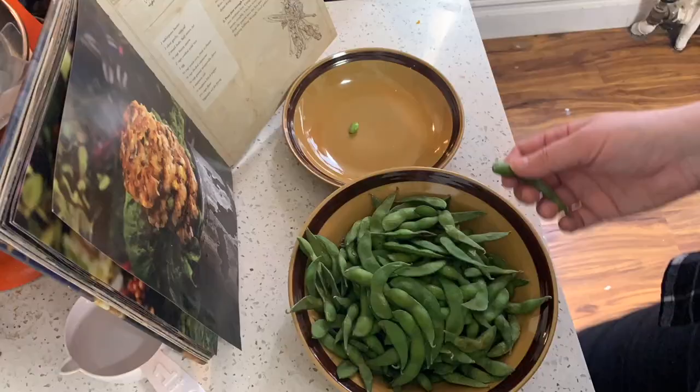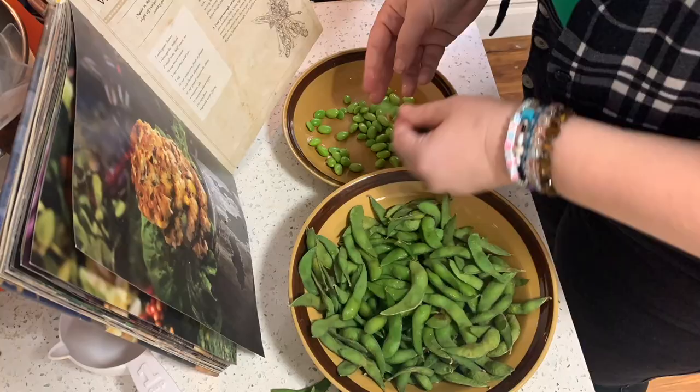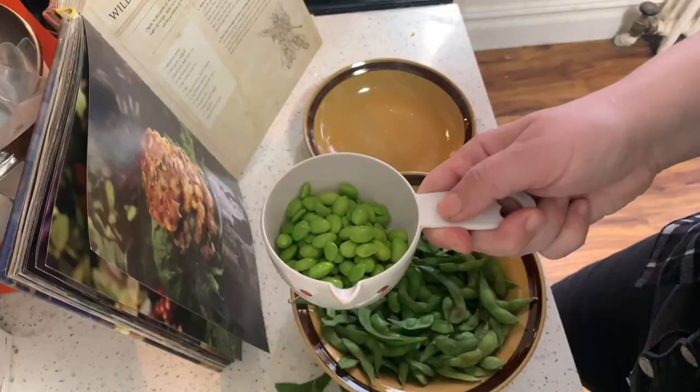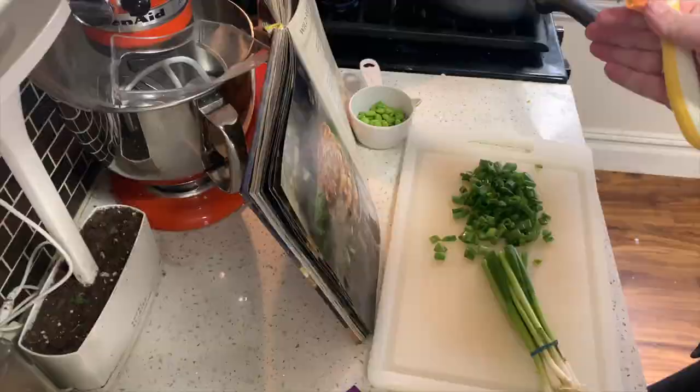You're also gonna need some edamame that is not in the shell, so I'm gonna heat these babies up and unshell them. Luckily you only need a fourth of a cup of shelled edamame. Once you have those two things done you're ready for the real recipe.